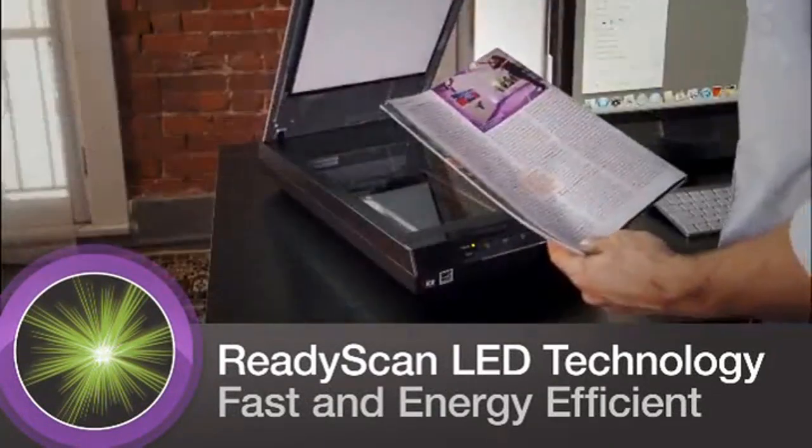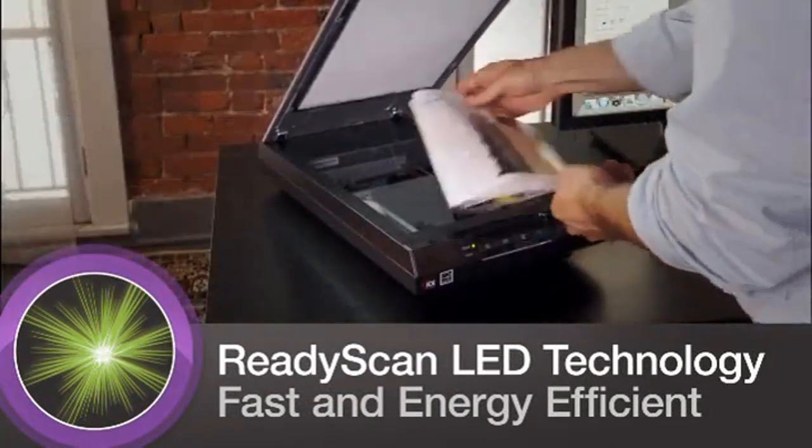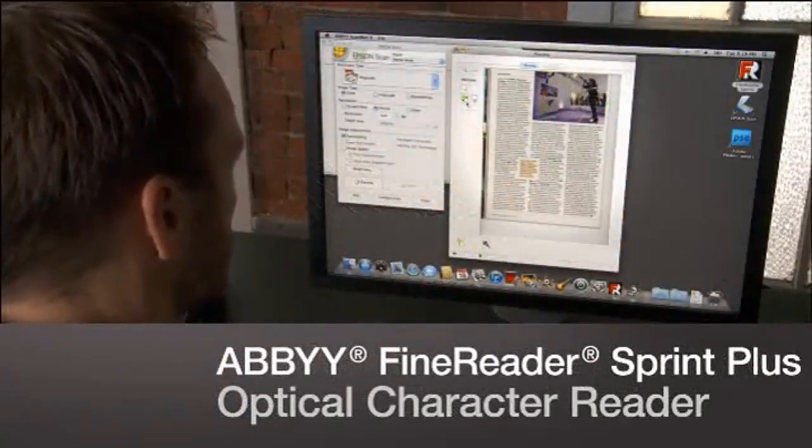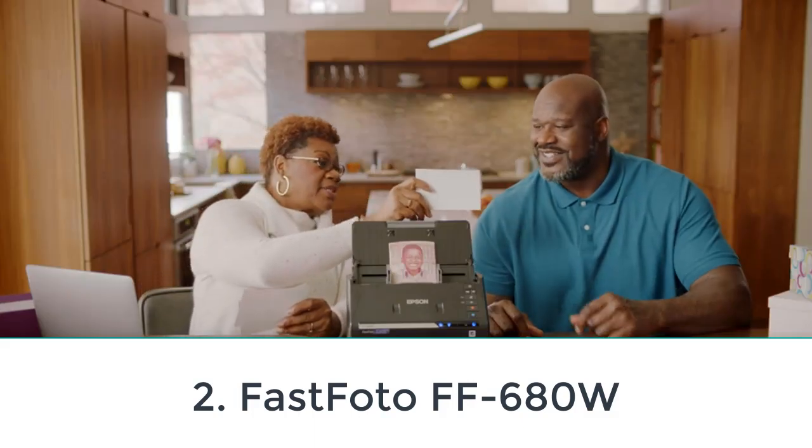This isn't a scanner for those in a rush, and it's a fairly big and bulky machine — you won't be able to hide it away in a corner. But for home scanning with the ability to scan both prints and negatives, it's hard to beat.